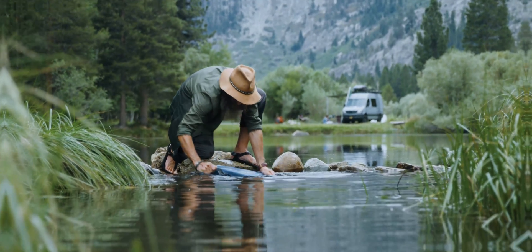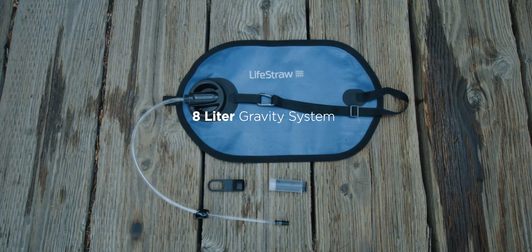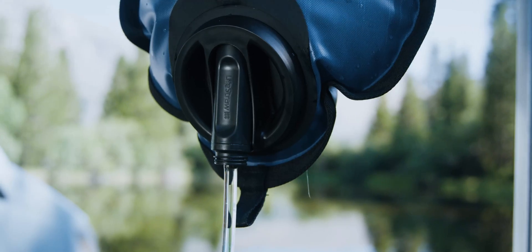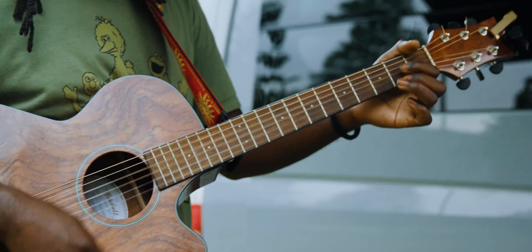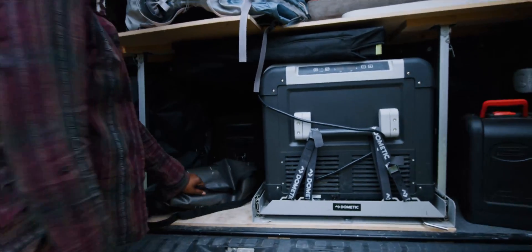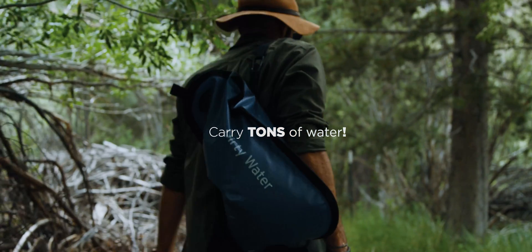Meet the Livestraw Peak 8L Gravity Water Filter System, the most durable high-capacity gravity system on the planet, with leak-proof storage and enhanced flow rate. Perfect for base camps, vanlifing, overlanding, and just carrying a ton of water.